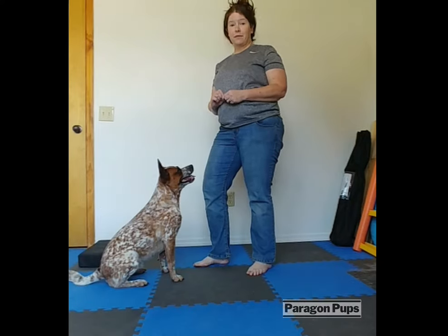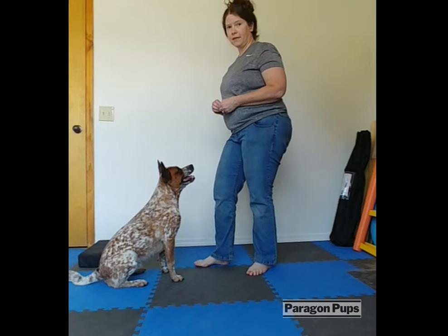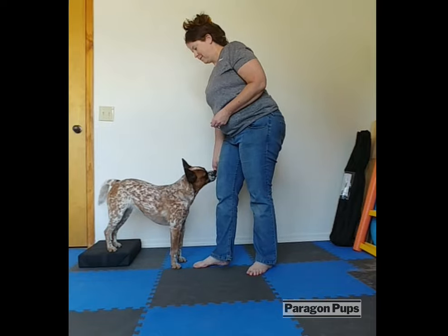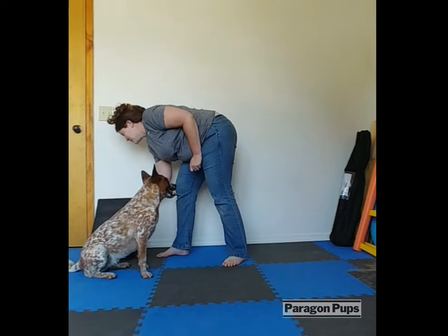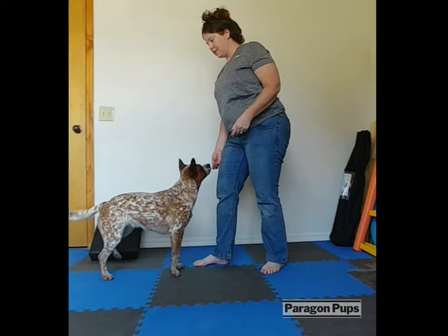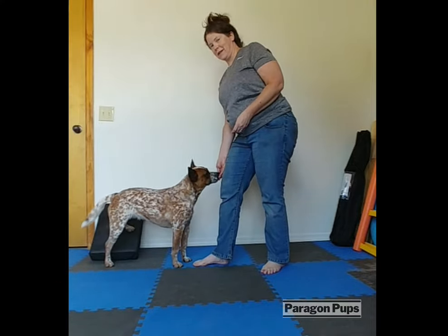Using a platform that's flat without an angle, the dog is likely to put both rear feet on the platform. But when we have that angle, the dog can only put one rear foot on it at a time.